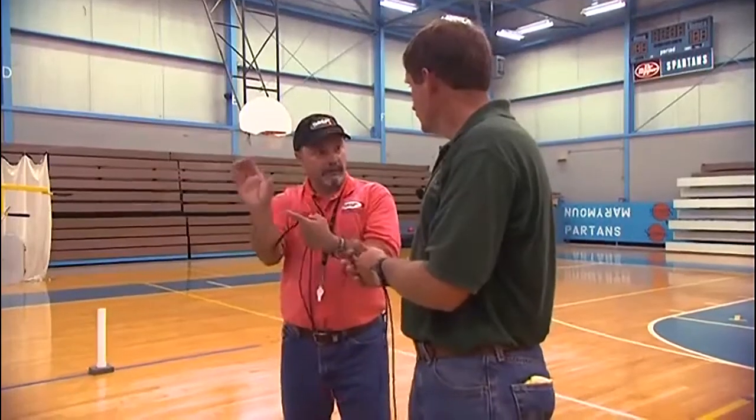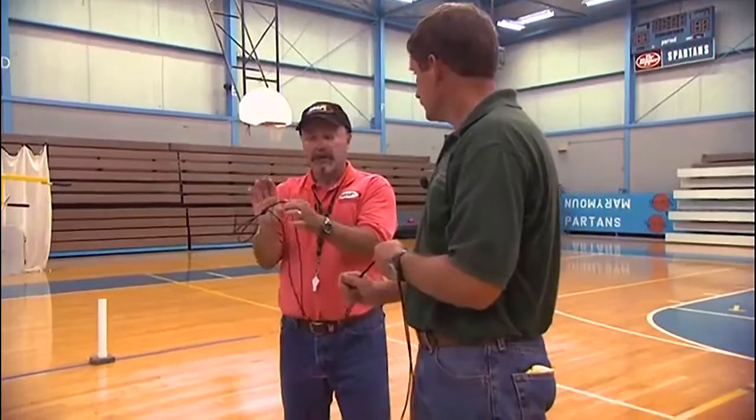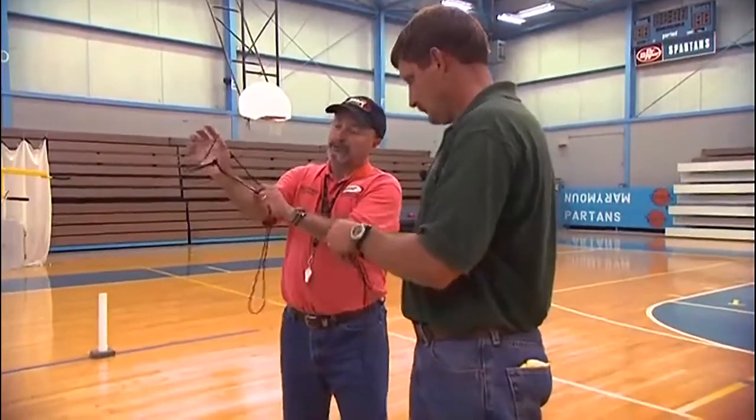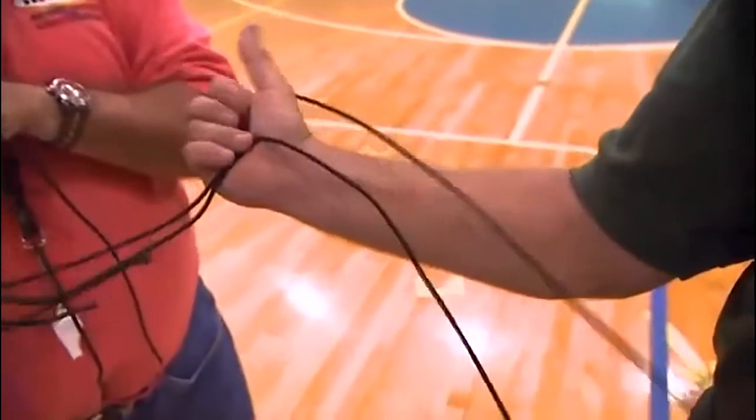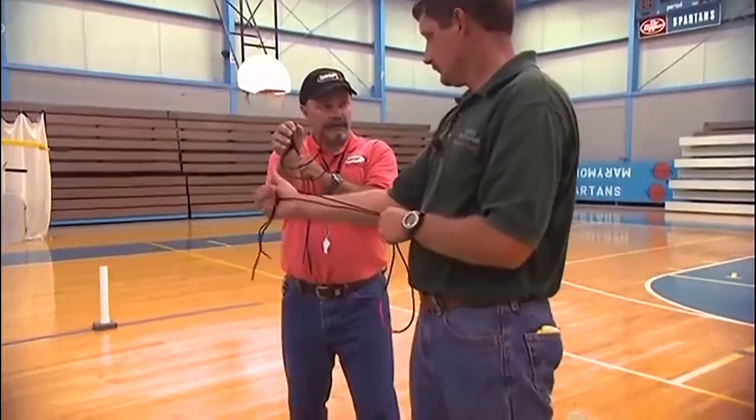That's where the bow grip is going to be, right under that lifeline. So that's where we also want the string bow's grip — under that lifeline. Put the string bow in that lifeline just like that. You're going to have a relaxed hand, which means the fingers are lightly closed.